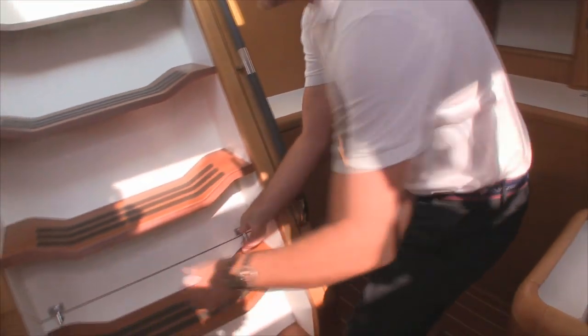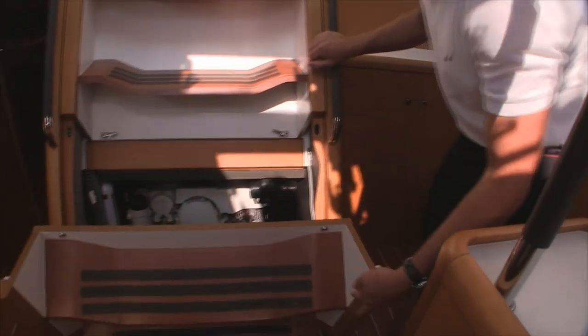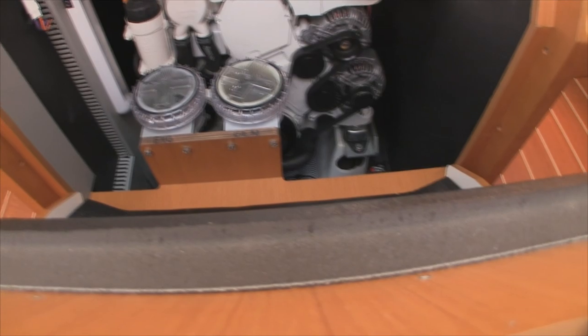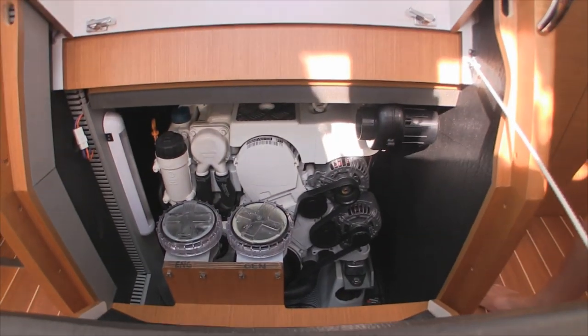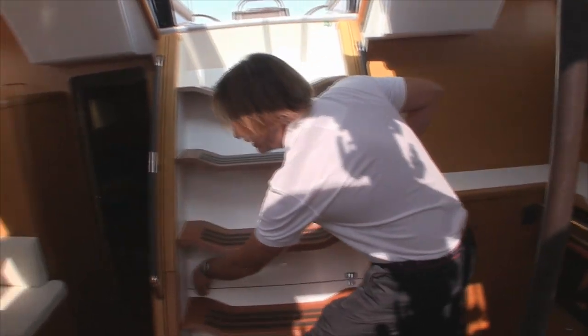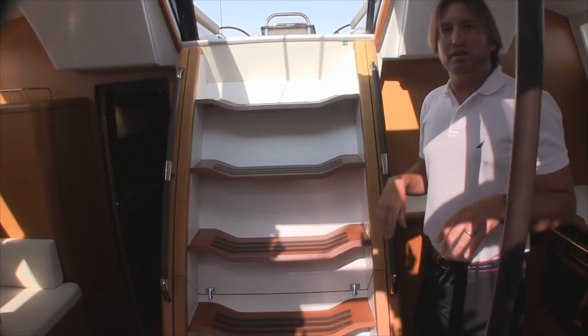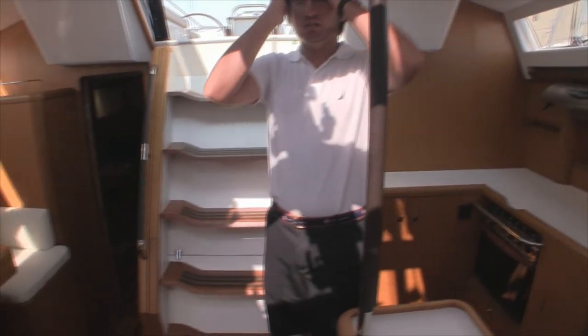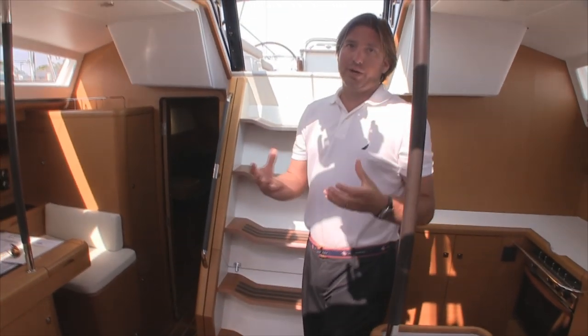Underneath the companionway steps is access to our Volkswagen 140 horsepower turbo diesel — a very unique engine. It's a very, very low-decibel five-cylinder turbo diesel, quite impressive. The reason Jeannot chose this particular engine is because of its very low decibel output and great horsepower.